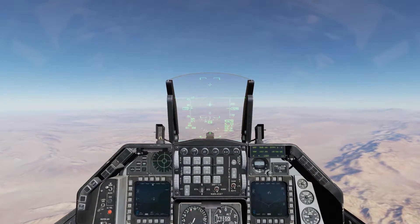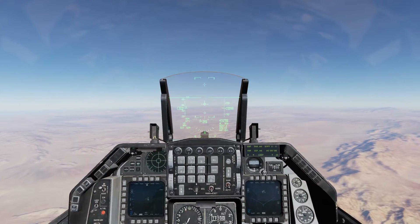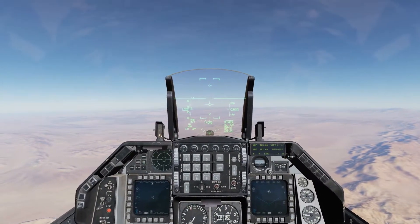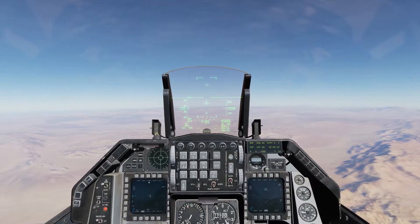Alright, Snake Eye training. These are just like regular Mark 82's except they've got these giant fins on the back, almost like speed brakes.